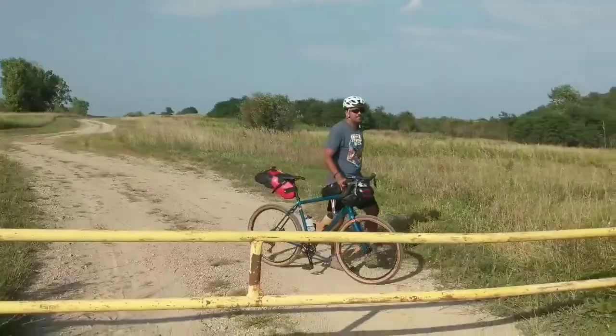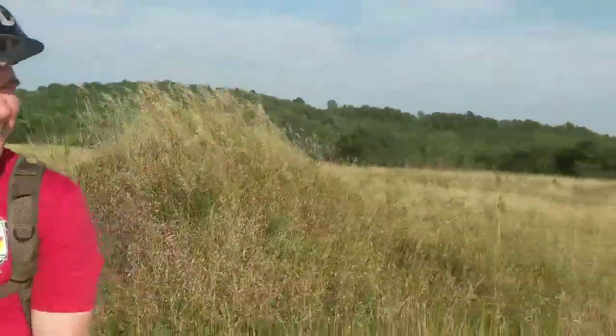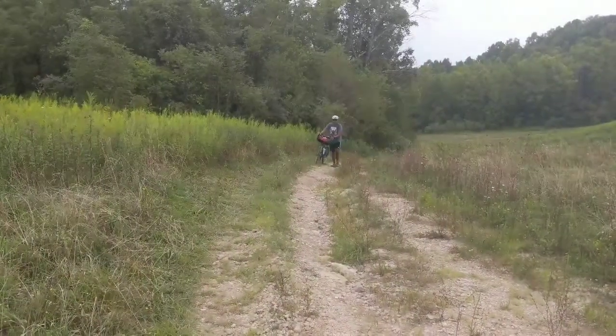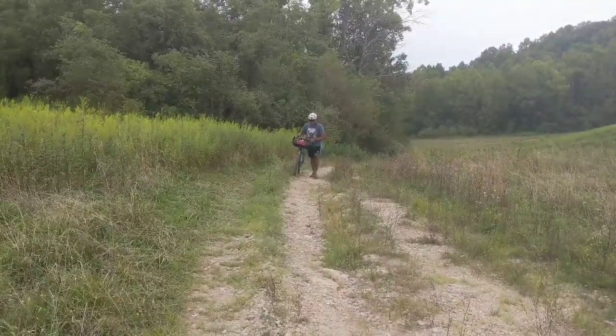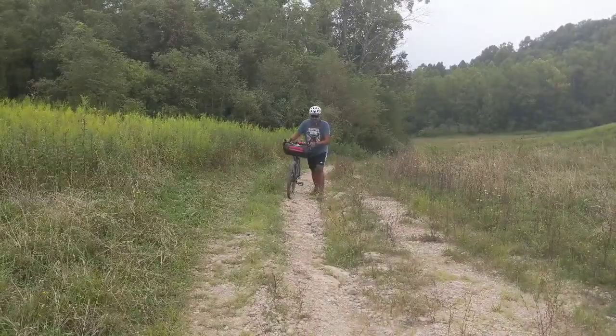How are you feeling? Pretty good. I'm starting to get tired. I'm getting there. I'm ready for camp. The terrain out here is gnarly — pushing the bikes up a lot of the trail. It just gets too chunky to even try to ride up it.